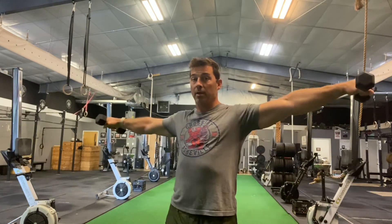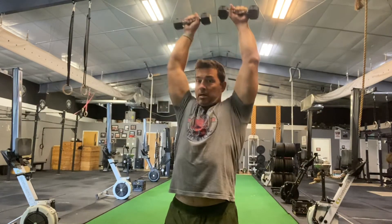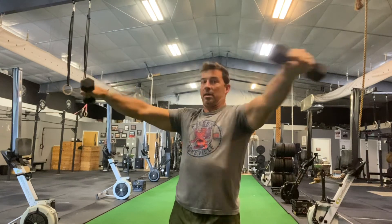Three sets of five total. One rep is: up, forward, up, back down, out, and down. That's one rep. Have fun with these.